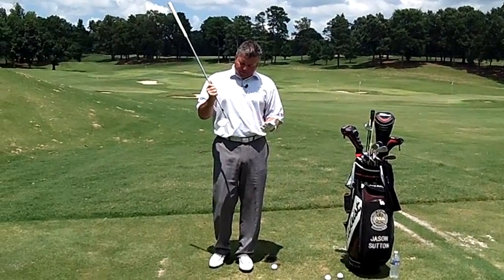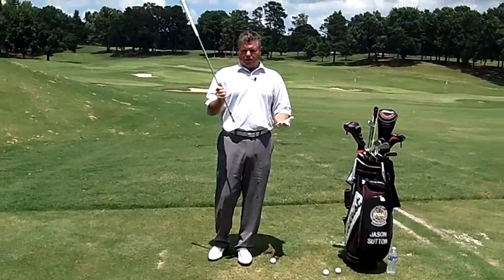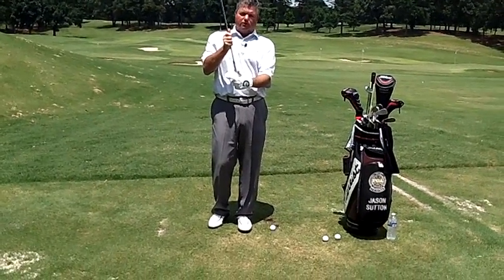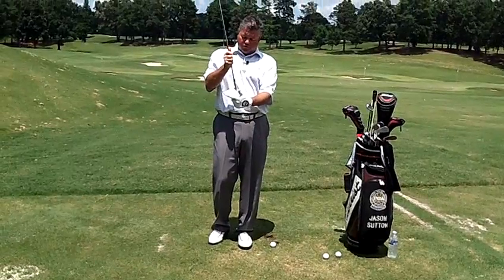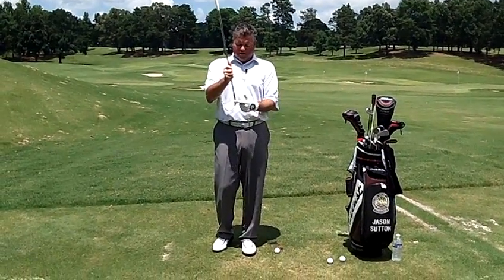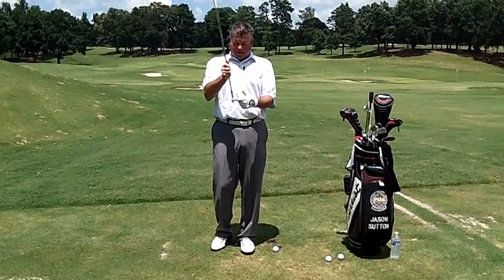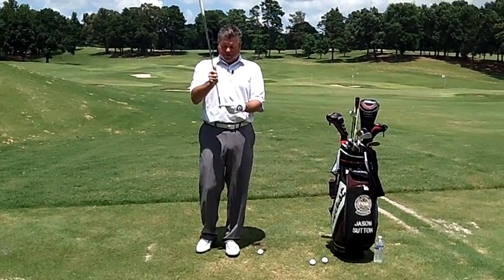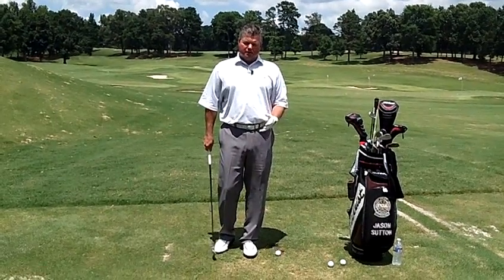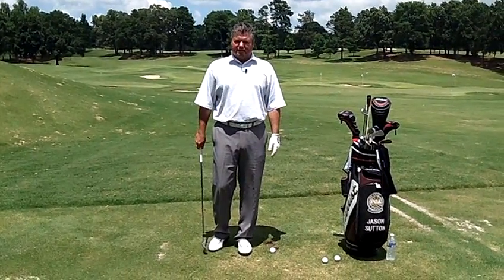A lot of people that I teach who come to me with this problem sometimes don't even realize that they're hitting it there. They might think that they're hitting it on the outside of the club or the toe, but the majority of you hitting those low shots to the right are catching right in the shank or the hosel of the golf club. So I'm going to talk about a couple of reasons why that could be happening and really the main reason that I think it happens.